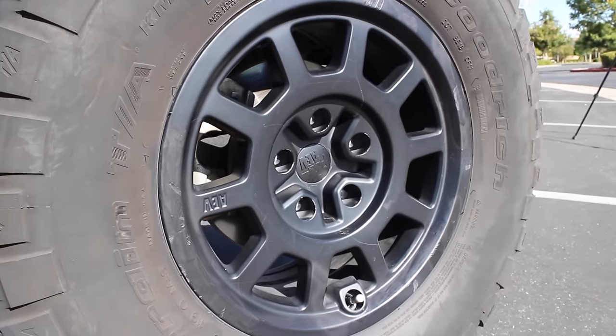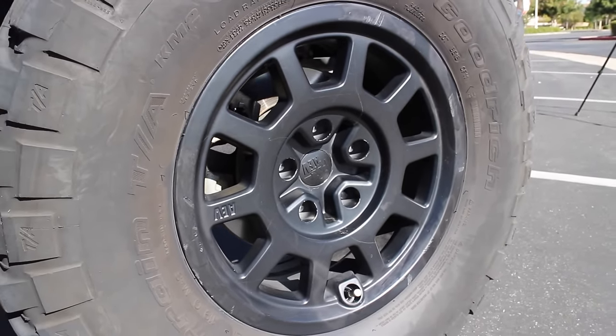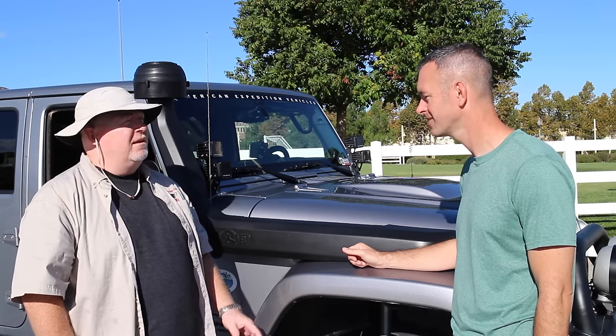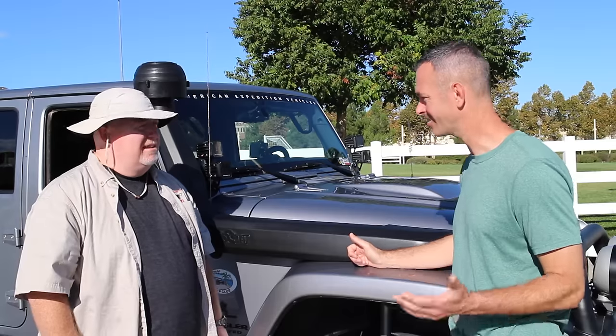These are the AEV Salta wheels — they're relatively new, I think they've been on the market for a little over a year. I love them. I think they add a great look to the rig overall. They're aluminum, so they're a little lightweight, and they just look good.